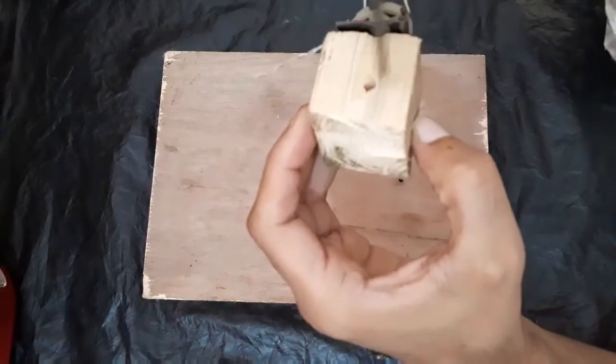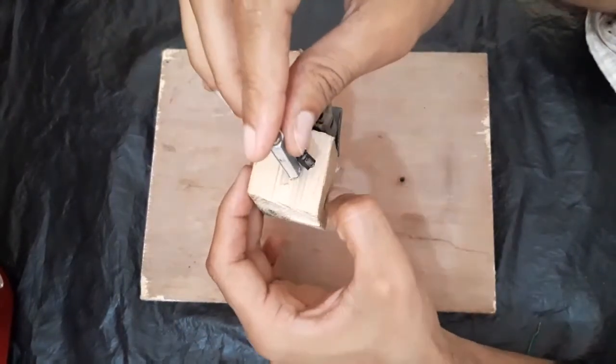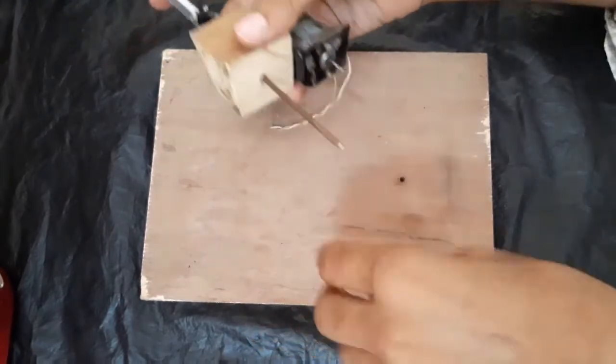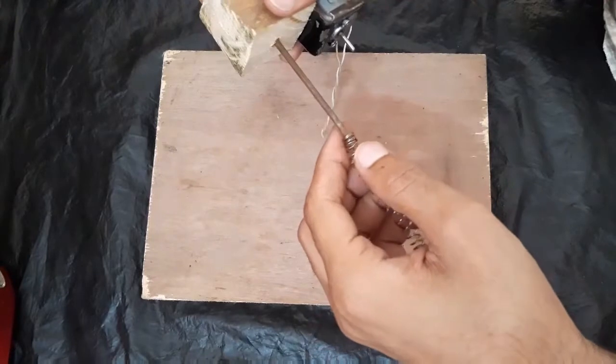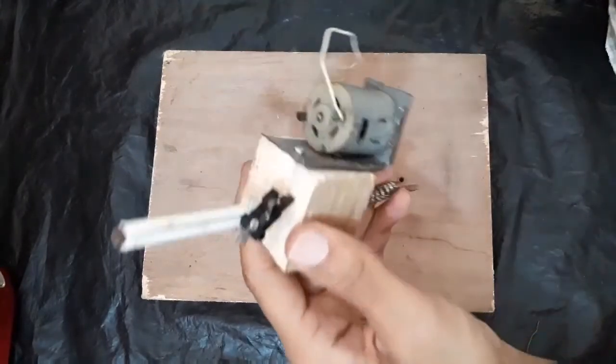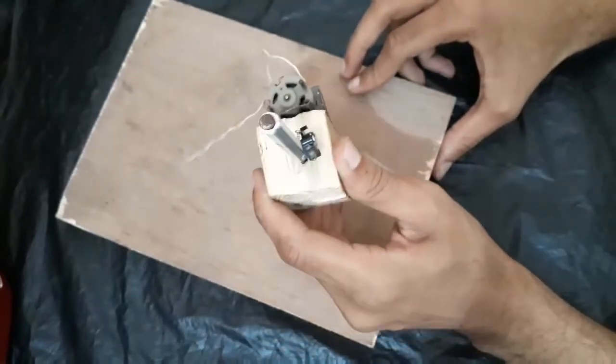Now we have to put this on the strand — it will go here — but before this we have to fix a spring on this strand. Now we have to put this stand into the hole I drilled before.